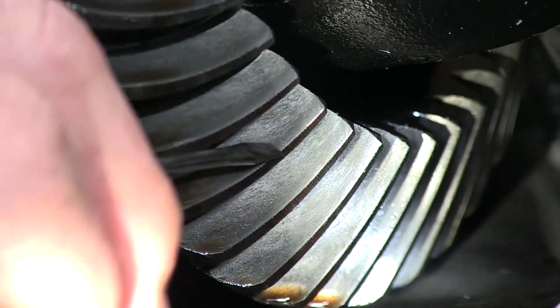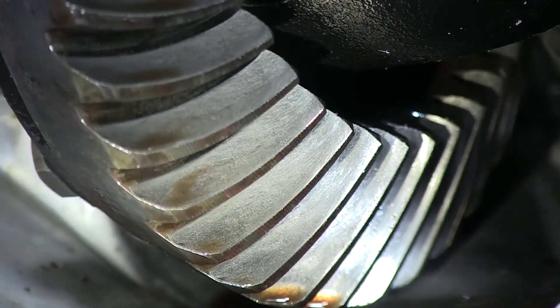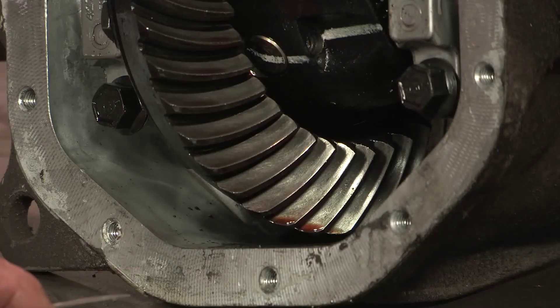Because of this horrible scarring on this ring gear, you will get gear noise. This ring and pinion is well on its way to failure.